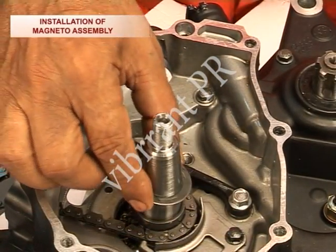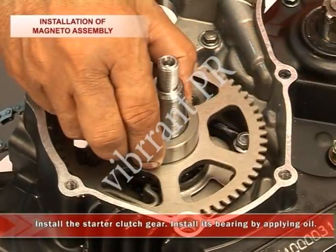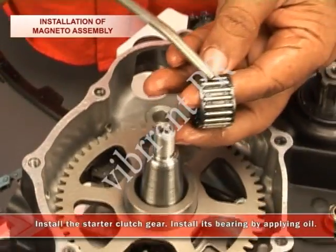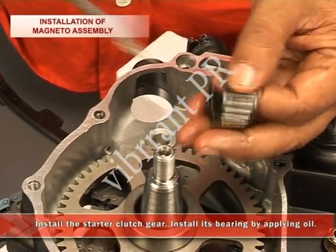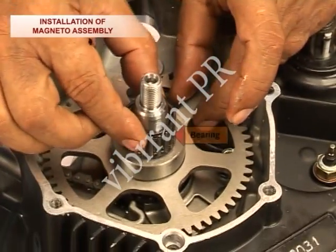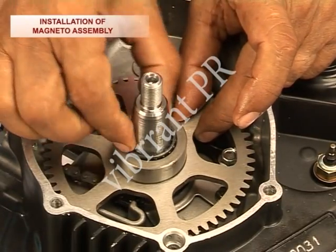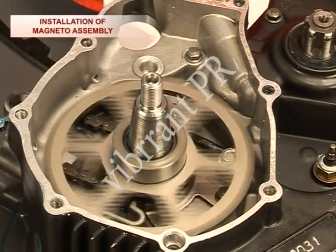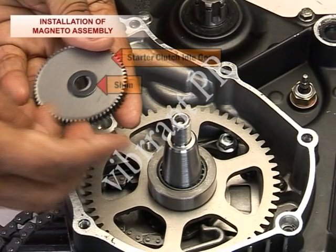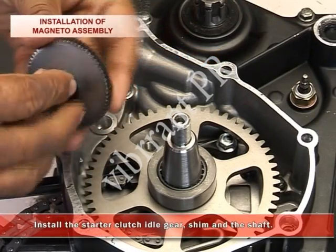Install the washer. Then install the starter clutch gear and install its bearing by applying oil. Install the starter clutch idle gear, shim, and the shaft.